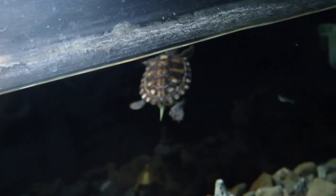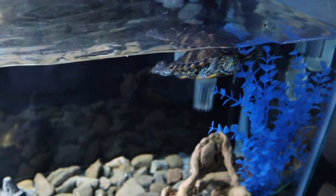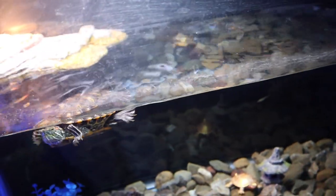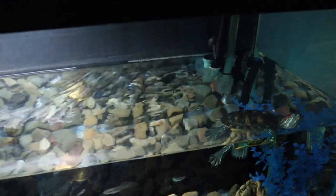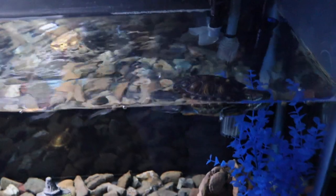Next is my red ear slider turtle. The tank is a bit of a mess because I clean it up and he just moves everything back around — I don't bother him anymore. I feed him Missouri Aquatic Turtle Diet pellets. He also normally gets lettuce and duckweed, but we're out right now. I throw some pellets in and he absolutely loves them. He makes little bubbling sounds while eating — he was a bit confused at first but eventually found the pellets.